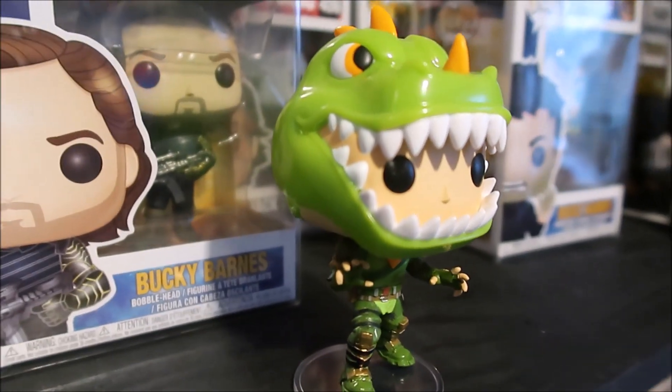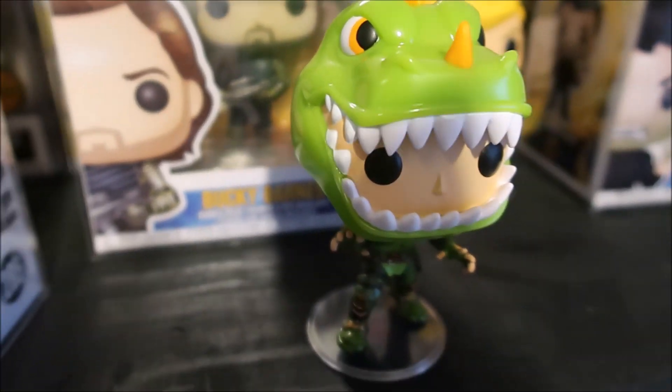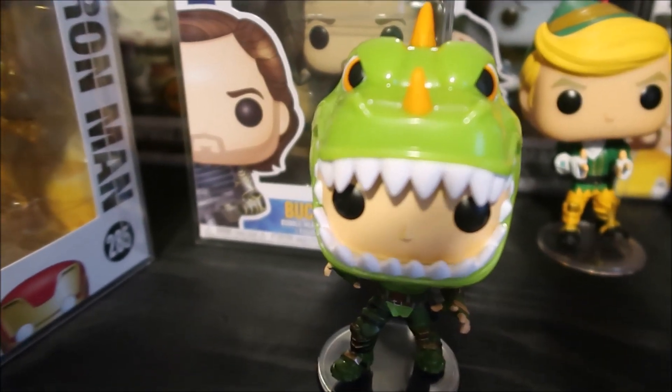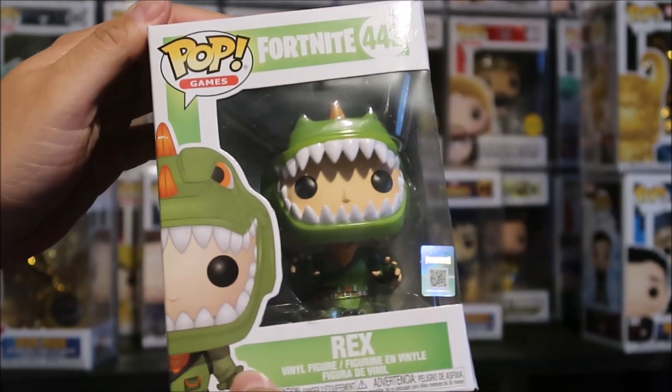I just want to give you a good look. Looks awesome. And there you go with a close-up HD look.